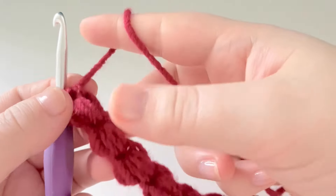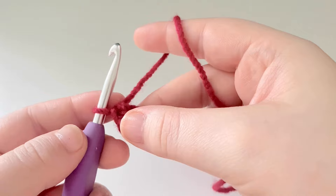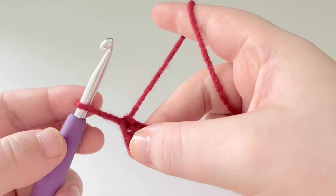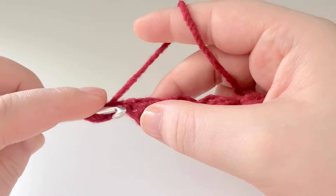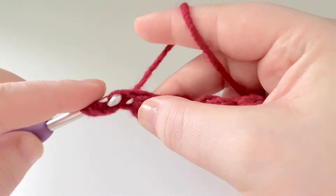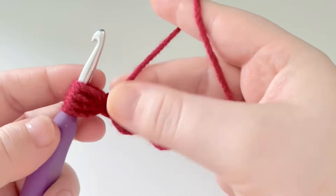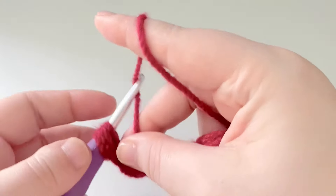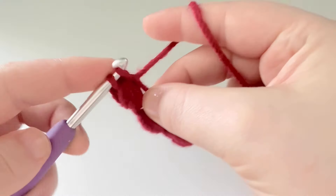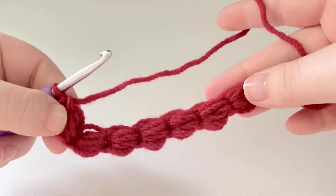Now we've got our six puff stitches. The next stitch is going to be our turning puff stitch. Same as before: pull up our loop, yarn over into that space, yarn over, pull up a loop, yarn over, yarn over, pull up a loop, yarn over in, yarn over, pull up a loop. Hold our yarn, pull through, pop our hook in, yarn over through two. This will be our turning puff.